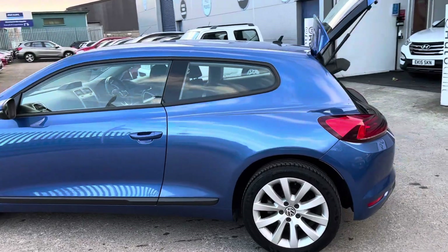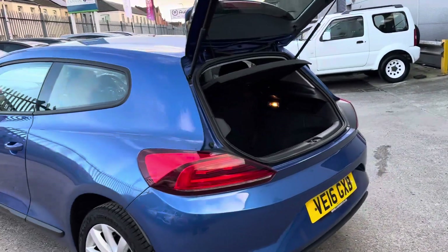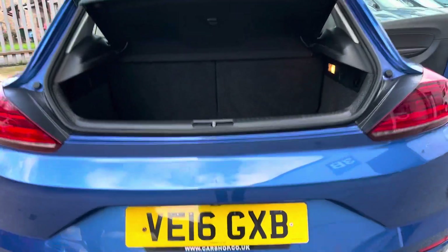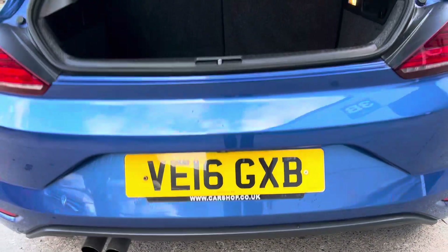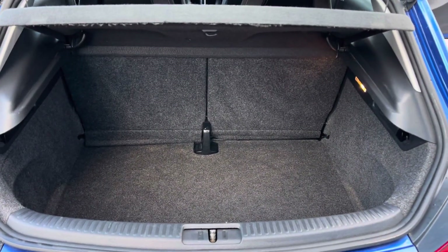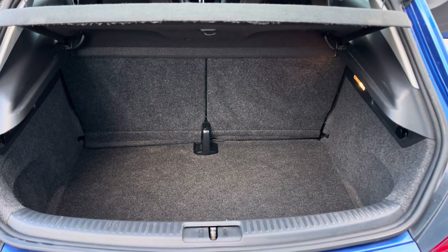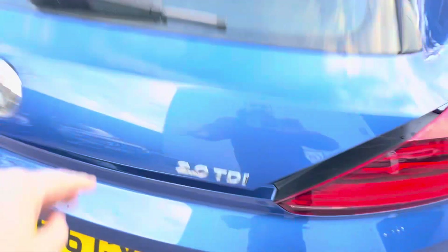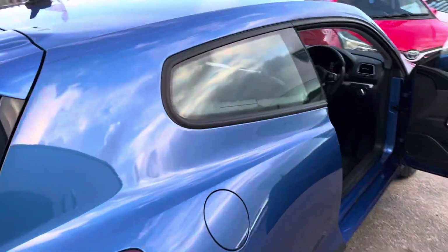If you look down the side of the car, come round to the rear. We have got a reversing camera tucked away there. We've also got a good sized boot — I used to have one of these and you can easily shop in and stuff, prams or whatever you want to put in there. It's a nice deep boot.